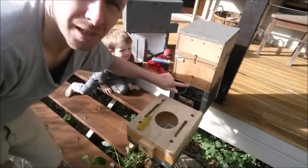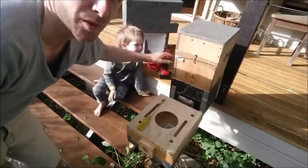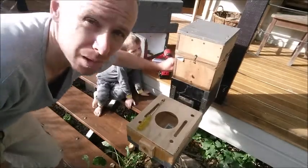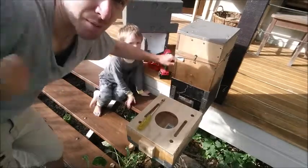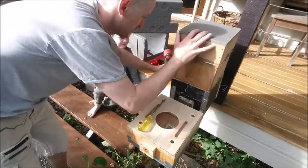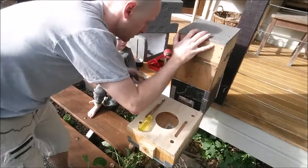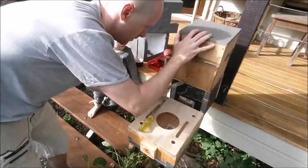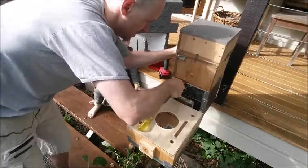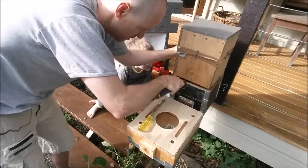All I've done is undo the attachments here and here, and I've put a chisel in the side of the bee box and started to lever it up. I'll open it up and see if we're able to get some of that brood out. There'll be bees coming out — yeah, there will be a lot of bees coming out.